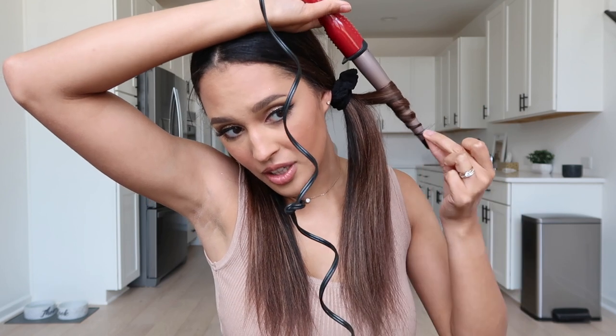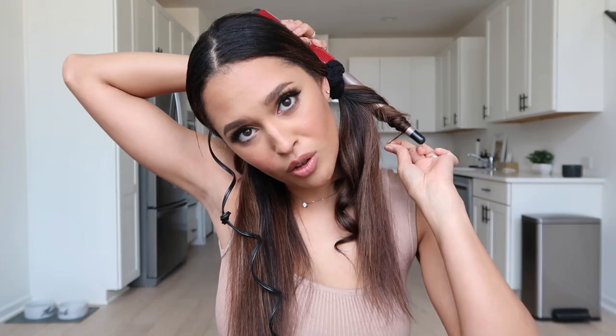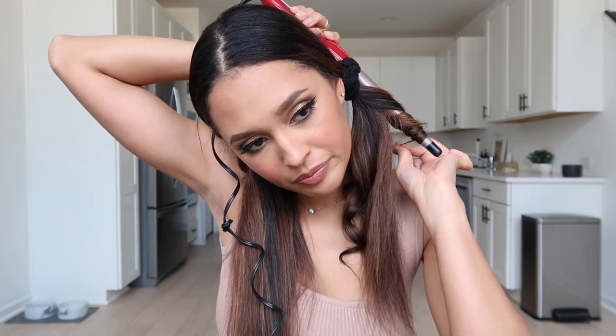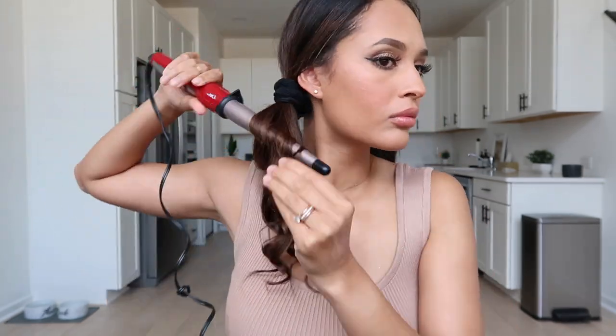I've had my curling iron heating up — I love this one, it's super cheap and you can get it anywhere. I have it set to 400 degrees Fahrenheit. I'm going to curl sections of my hair, and I don't need to hold it very long because we're going for a light wave. The larger the section the longer I hold it. Then I'm going to spray the John Frieda Frizzies spray.